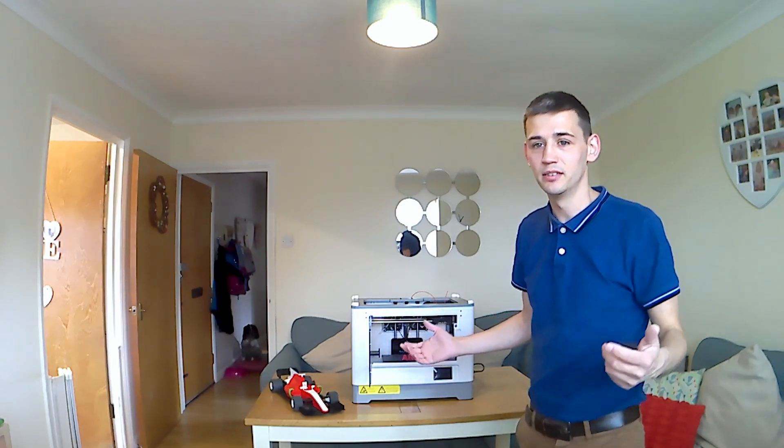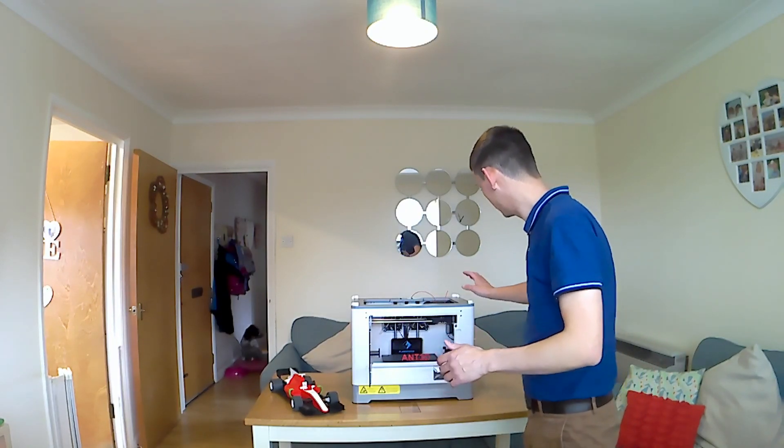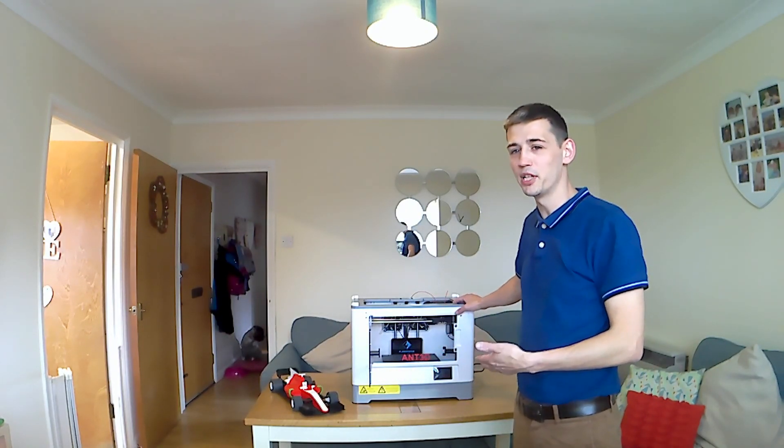That doesn't really affect the prints or anything. It looks pretty nice — it's a pretty tidy looking printer.